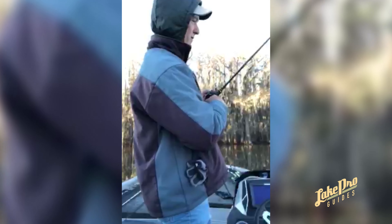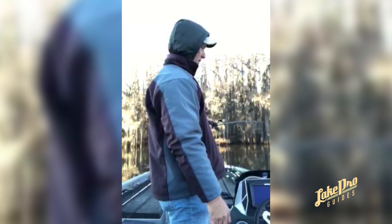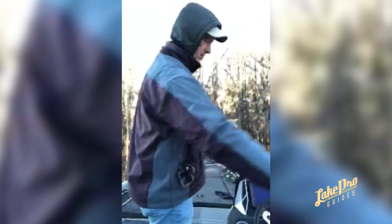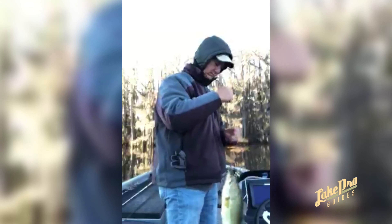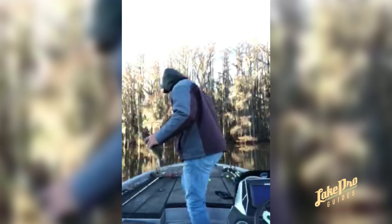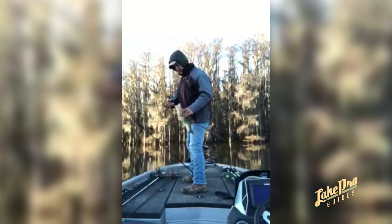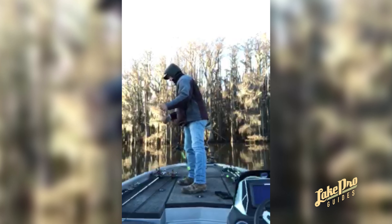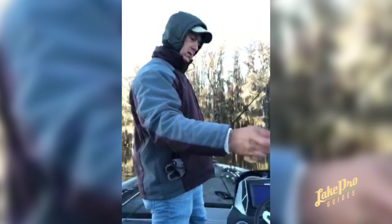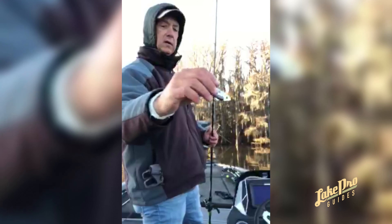We are doing a little bit of wintertime fishing — 46, 47 degree water, 25 degrees out here. Pulled up to the first spot and caught one on a swimming blade bait. It's a metal bait, real thin, puts off a lot of vibration. I was hopping it off the bottom.